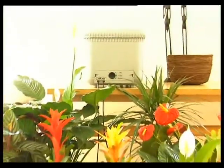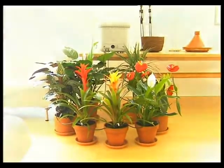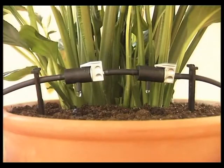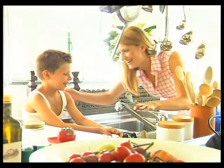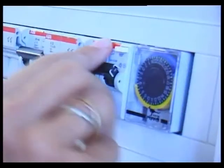100% tested and guaranteed, Oasis is the easy, versatile, safe solution for watering all your house plants, even for lengthy periods of time. Oasis is completely independent — no taps left on and no electrical connections.